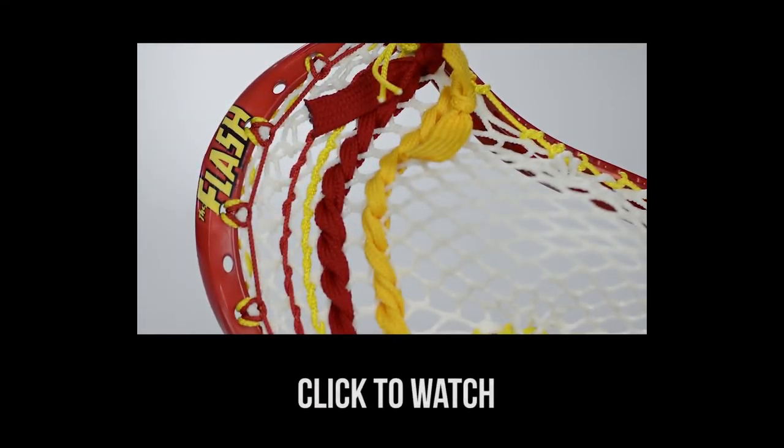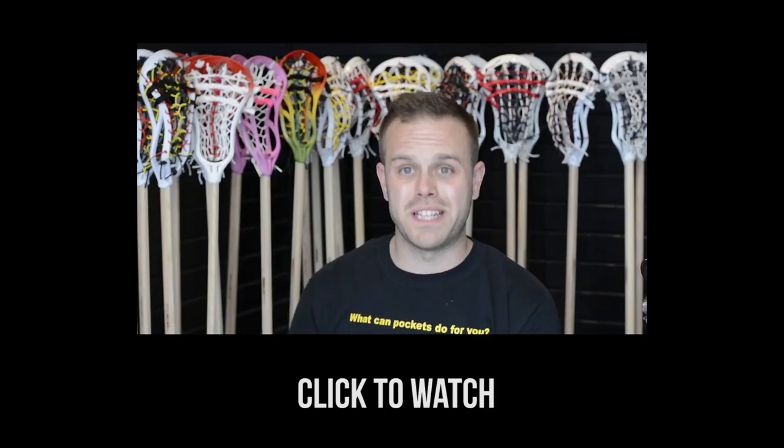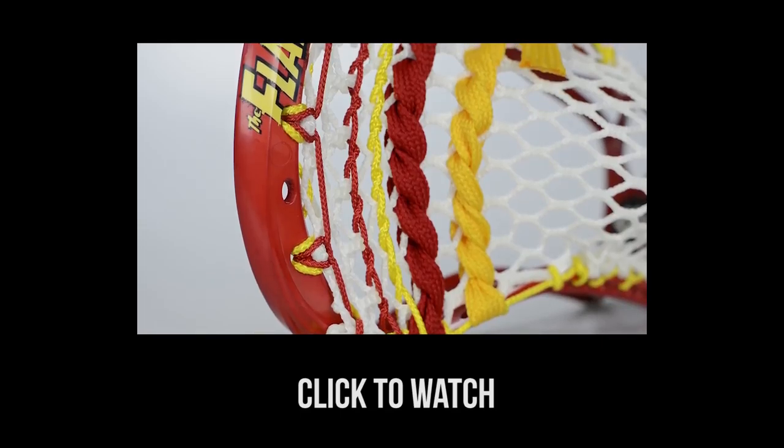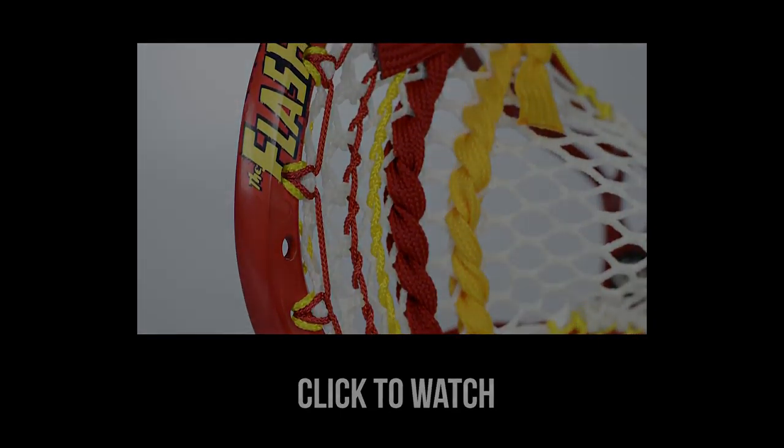The stick of the week is definitely this flash dye job going to Tony in Virginia. I love the outlines — everything was perfect. Frank even put in details that he didn't have to; he went the extra mile.